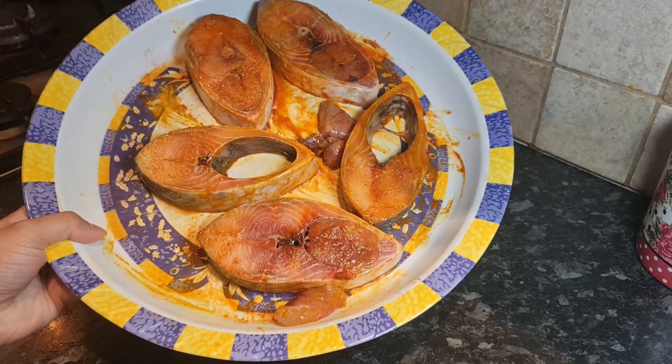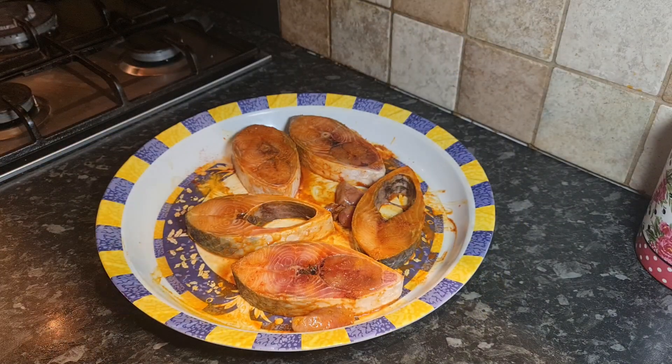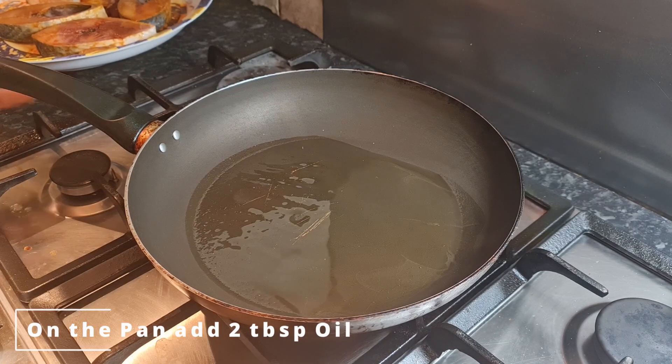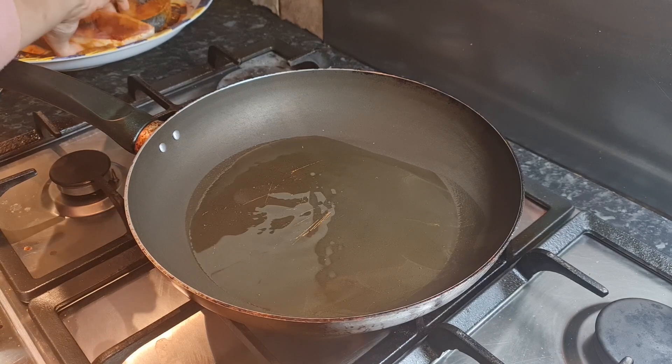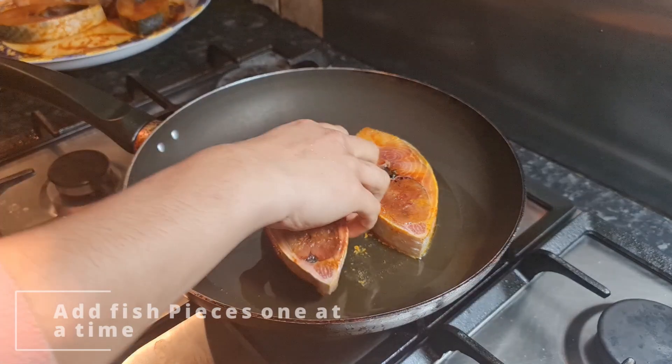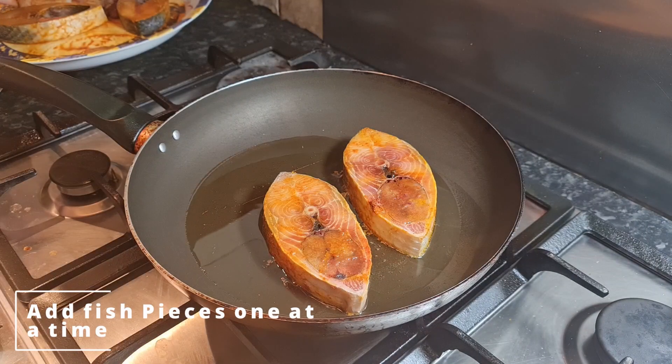The marinade is ready — time to cook. On top of the pan we're going to add two tablespoons of oil. As the oil heats up, we're going to add our fish pieces in — first I'm going to add three pieces of fish.